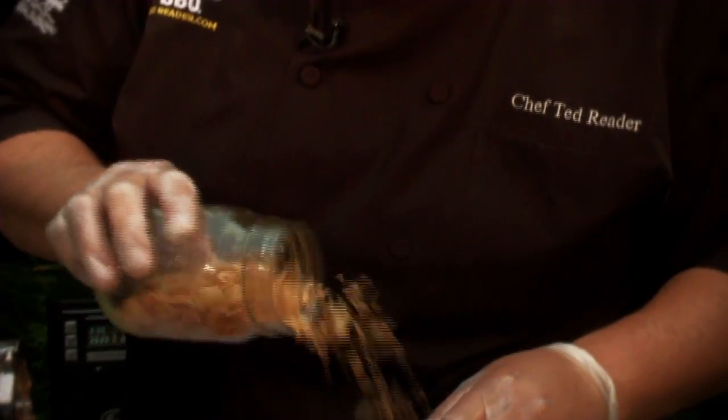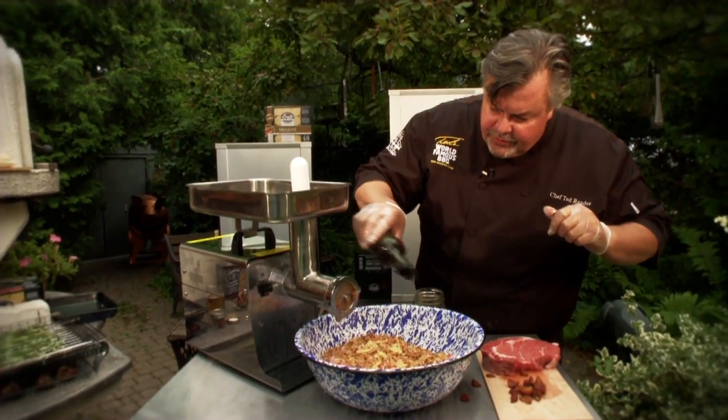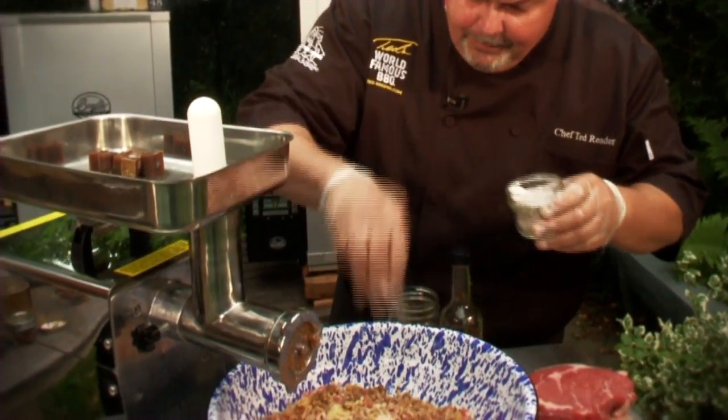A little bit of crispy fried onions, a couple of heaping teaspoons of Dijon mustard, Worcestershire sauce — it's not the easiest word to say, but you can say it however you want — kosher salt and ground black pepper. There are no rules when it comes to cooking in your backyard. It's your backyard; you can do whatever you want.